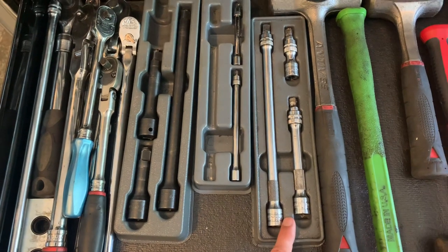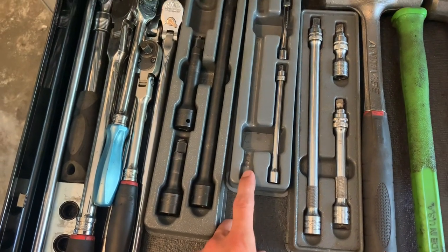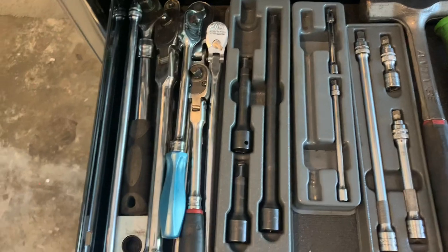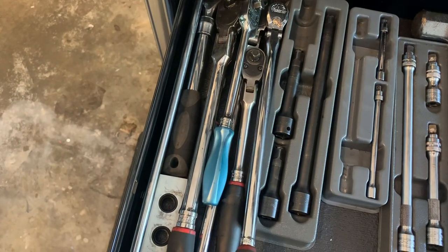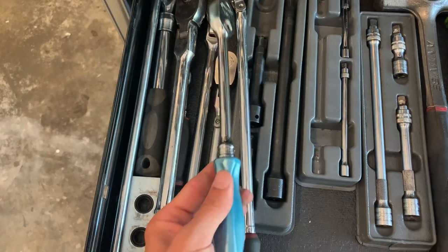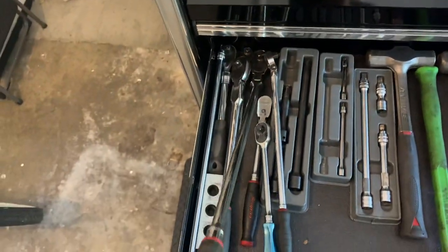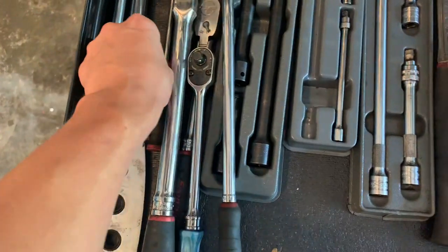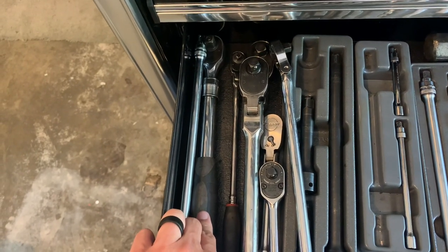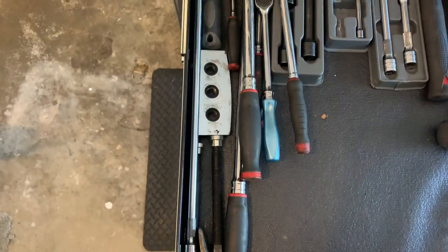Some Snap-on wobble-plus locking 3/8 drive, Blue Point quarter-inch locking extensions. Snap-on half-inch drive impacting. Various ratchets: Mac Tools long, Snap-on locking flex head, Snap-on standard non-flex with the electric blue pearl grip, Snap-on locking flex head half-inch, Snap-on super long flex head half-inch, Snap-on long quarter-inch, an extendable old-school Harbor Freight that's never failed me yet, a two-foot long 3/8 drive locking extension for bell housing bolts, and a caliper depressor in there.